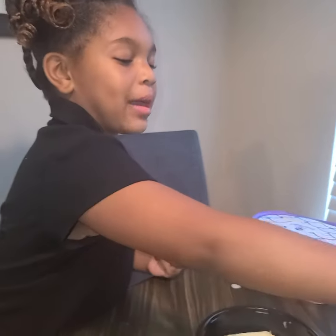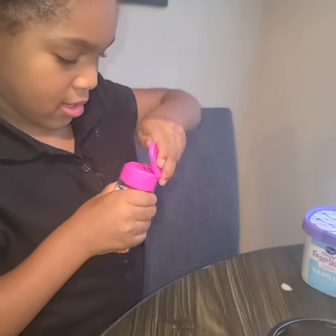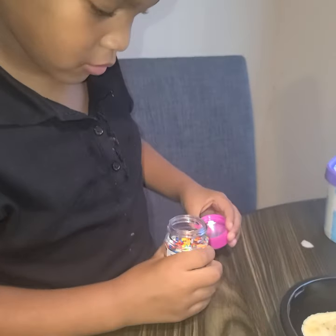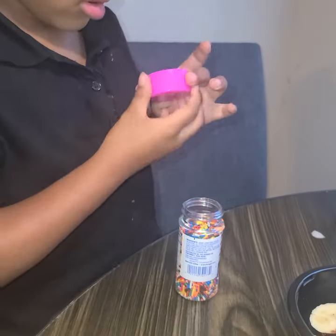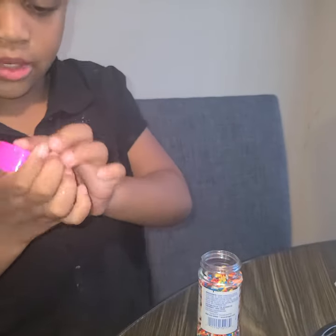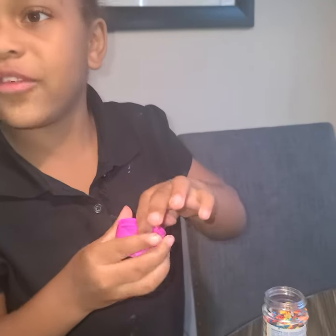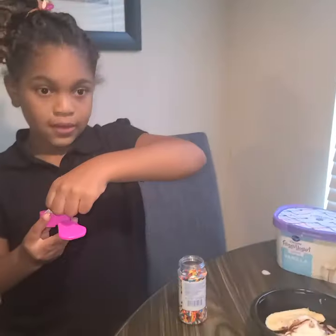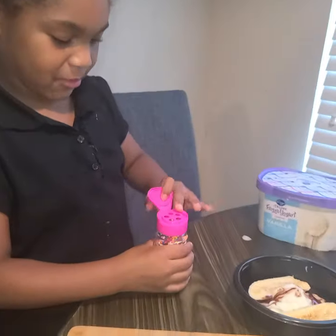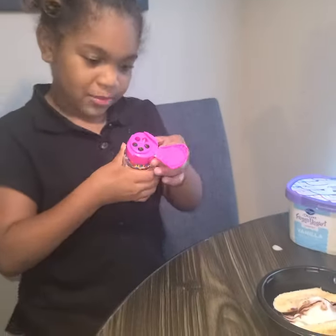And now I've got the sprinkles, and open it — oh, we have to open that one too. Oh, it's already open. Wait a minute, wait a minute guys — pause the video. Got it open guys. Okay and I'm gonna put the lid back on.